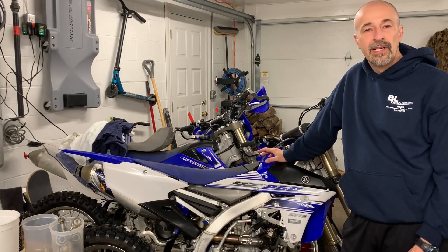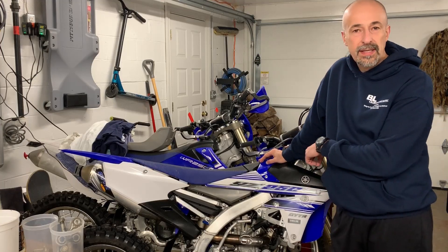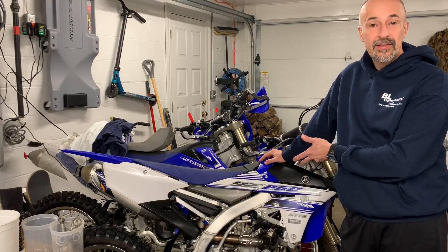Hey guys, welcome back to RMA Garage. In our last video we were working on this 2016 YZ250FX and as you can see it's completely done.